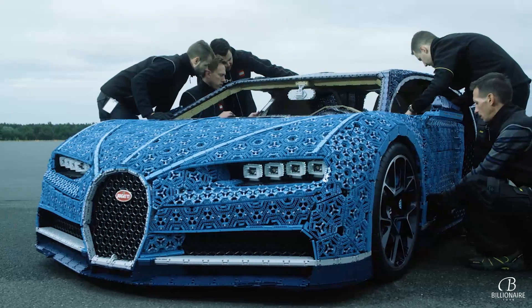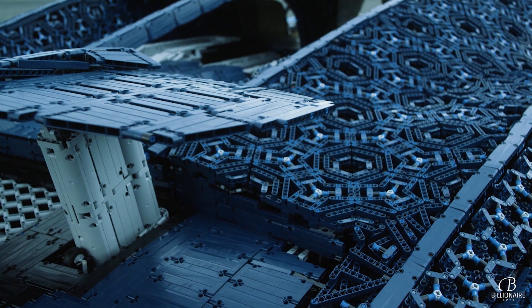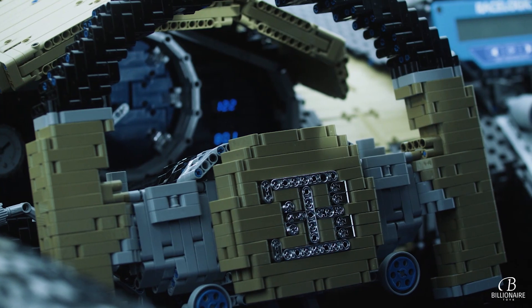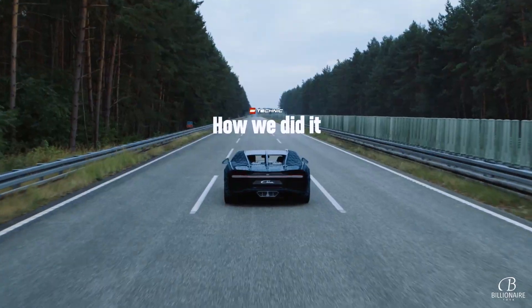In the LEGO Technic team, we came up with a really crazy idea. Could we build a full-scale Bugatti Chiron out of LEGO Technic elements and actually make it drive? This is the story of how we did it.